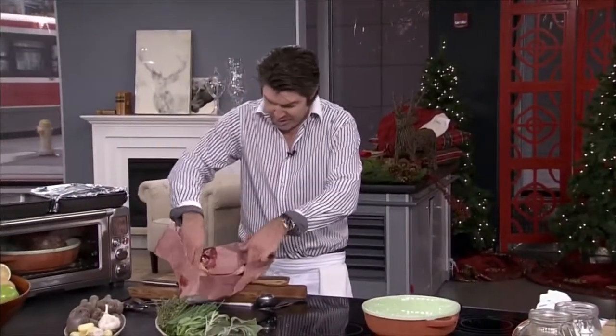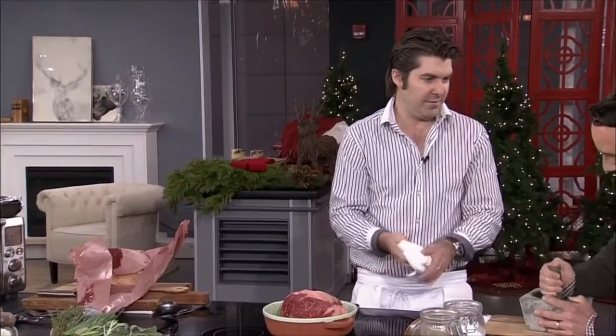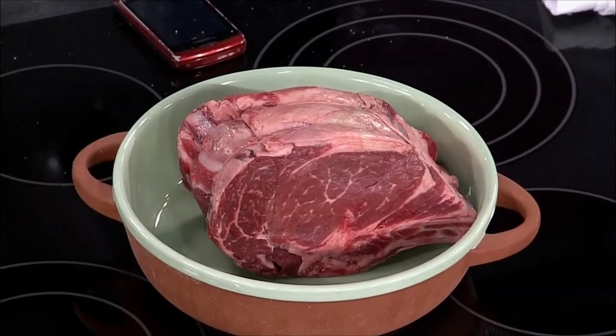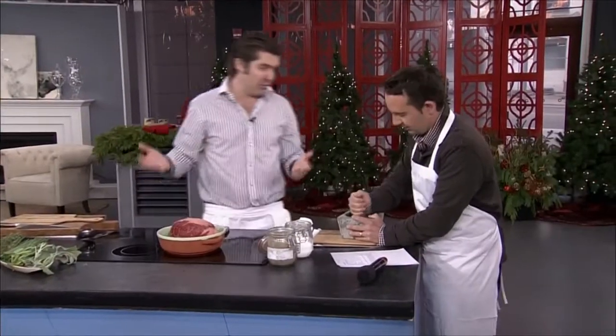We're looking at a roughly four-pound prime rib. For every pound of prime rib you use, you need to times it by five minutes worth of cooking time. So that's 20 minutes. Even if it was eight pounds, it would be 40 minutes. Ten pounds, 50 minutes. Everyone got it now?